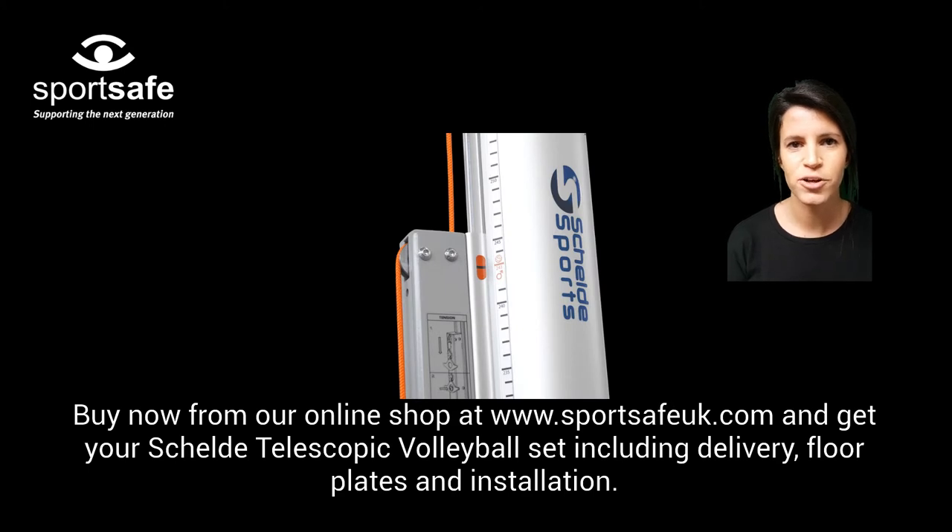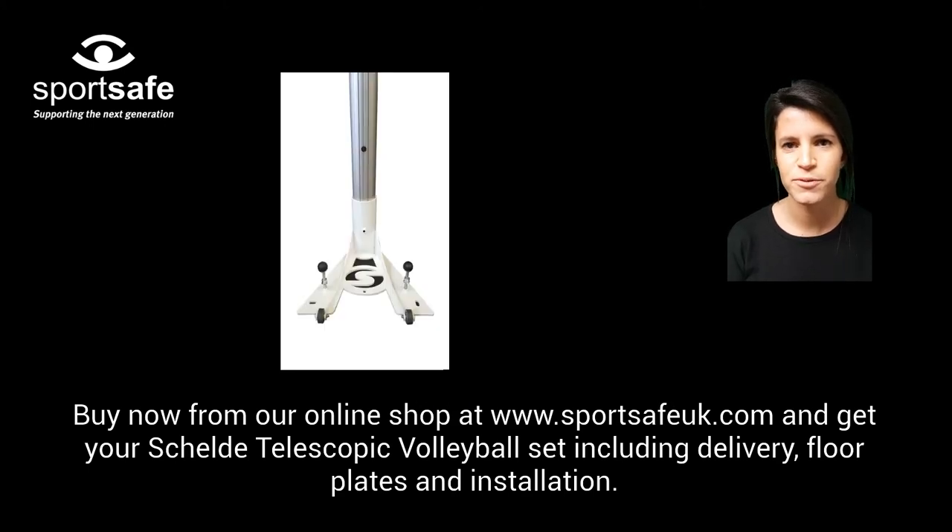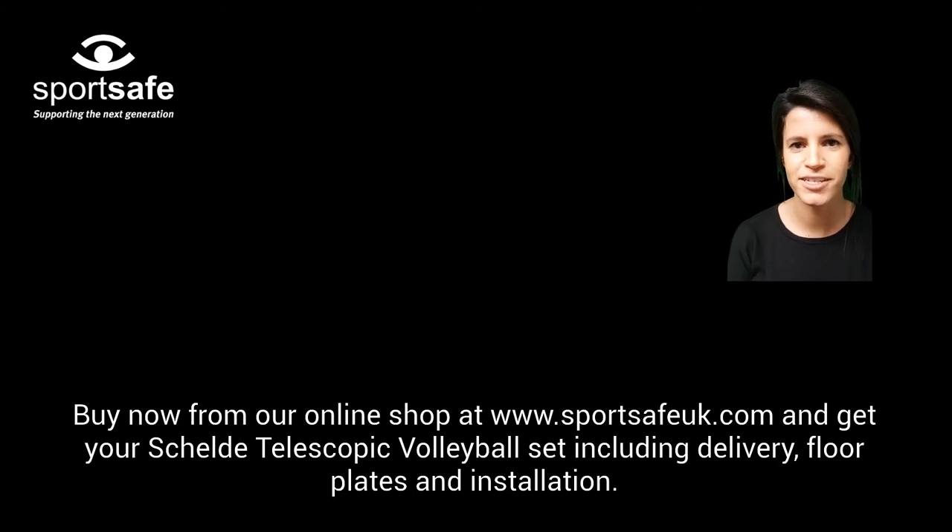Buy now from our online shop at www.sportssafeuk.com and get your Shellder telescopic volleyball set including delivery, floor sockets, and installation now.